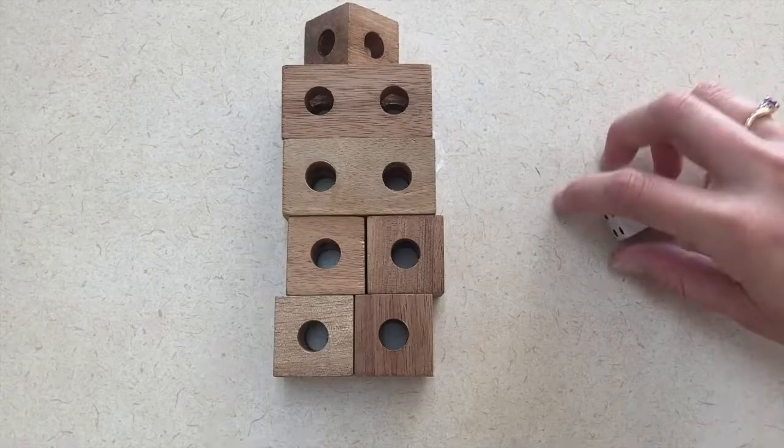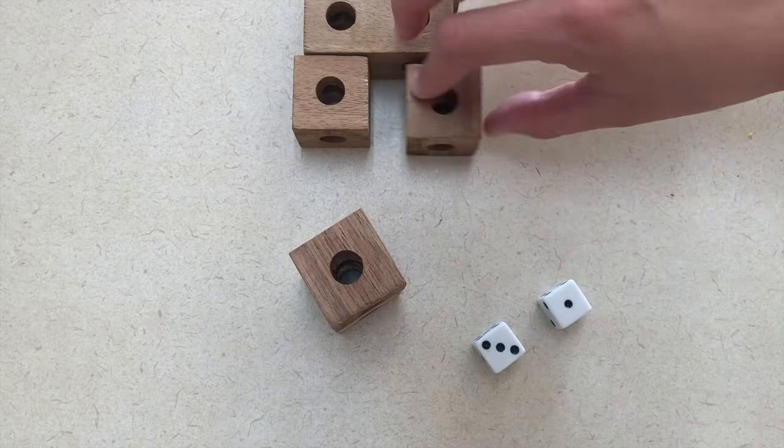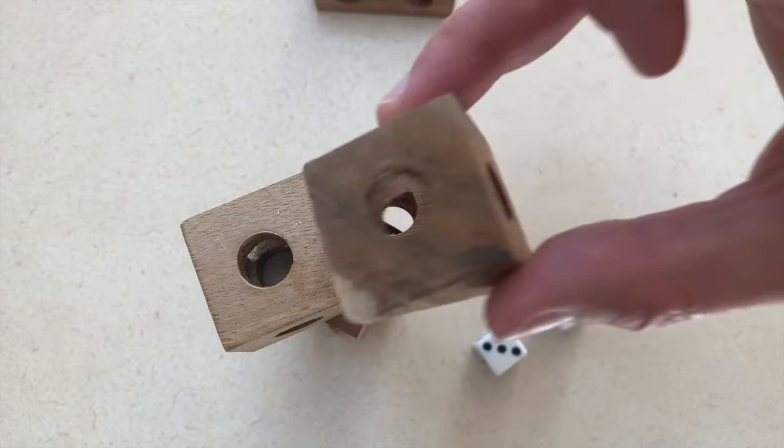Another activity you can do is to stack wooden blocks or cups like you are building a house. You're going to take some dice, have the children roll them, and then they will take that many blocks and stack them on top of each other. You can keep going and keep stacking until it falls down, or you can just stack as many as they roll, have them roll again and do it again in another spot.